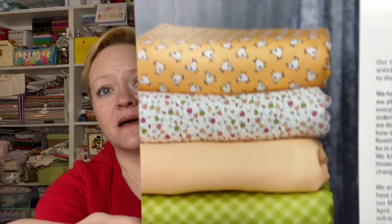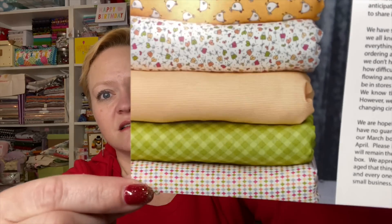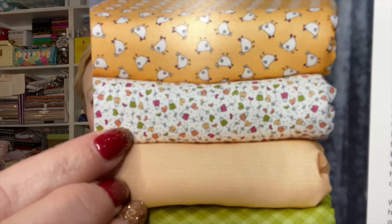Here's a little peek of what it looks like — look at those little chickens and little chicks! I love this flower one, oh my goodness. I'm going to have to do a post for y'all so you can see.